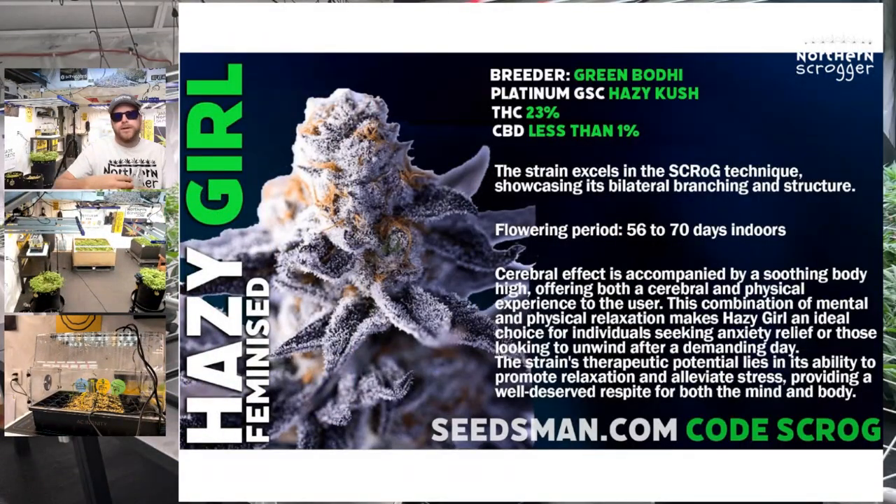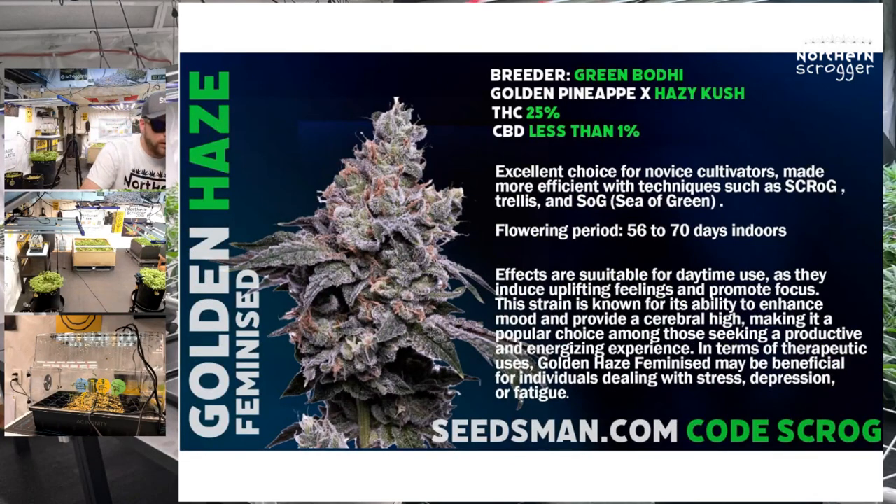Want to take a look at the strains? The Green Bodhi — this is called the Hazy Girl. It's a cross of Platinum Girl Scout Cookies and Hazy Kush. Looks amazing, I'm pretty excited. And then the Golden Haze — Golden Pineapple crossed with Hazy Kush. He uses Hazy Kush each time, which is cool.